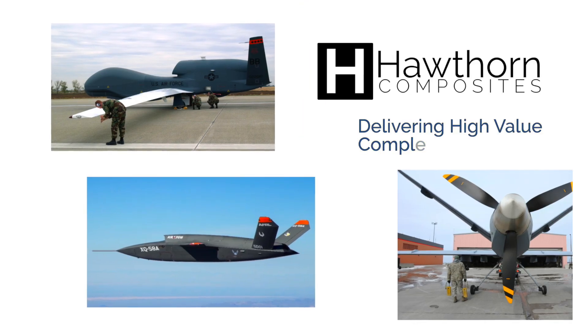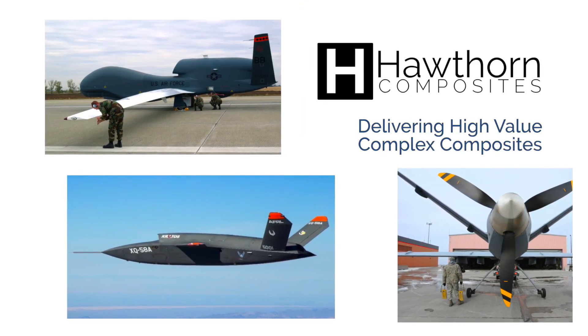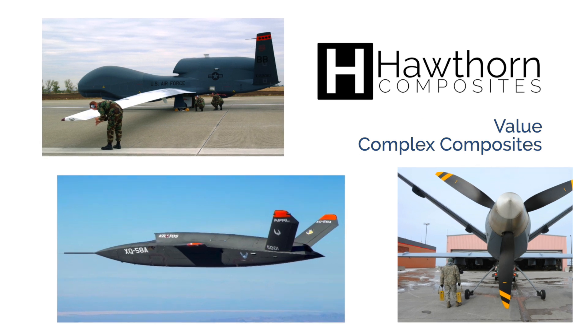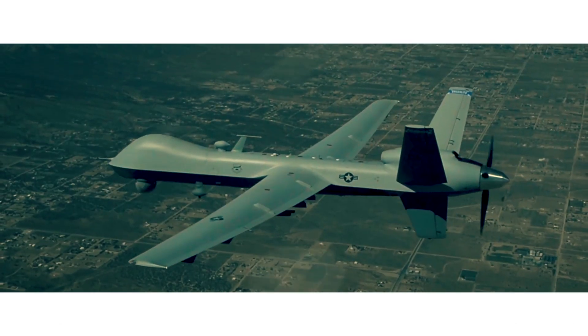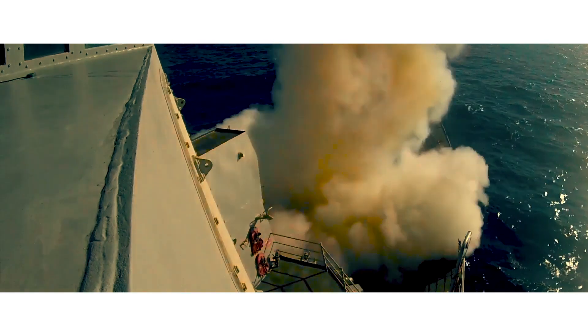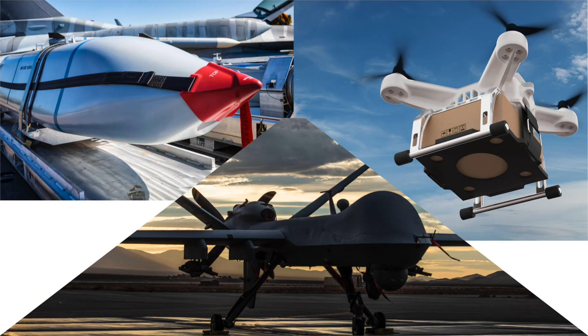Hawthorne Composites delivers high-value complex composites by deploying low-cost materials with liquid infusion and novel manufacturing methods. This combination significantly lowers labor and material costs while maintaining structural integrity and weight neutrality when compared to conventional prepreg and autoclave cured components.